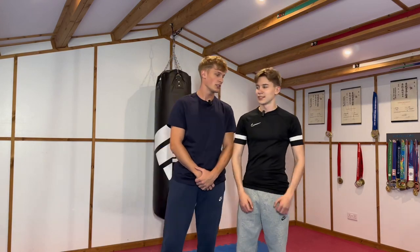All right, today you're going to be going through one of my training sessions. So you guys saw last week when I posted my training session video, you know roughly what we do.